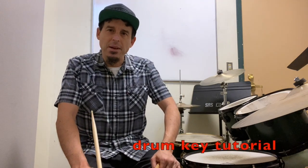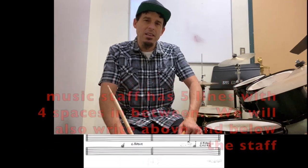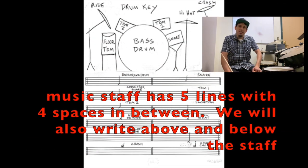Hello, Jay here. We're going to talk about the drum key and how we write for the drum set on the music staff. The music staff is going to have five lines with spaces in between, and we'll also be using just above and below the staff.